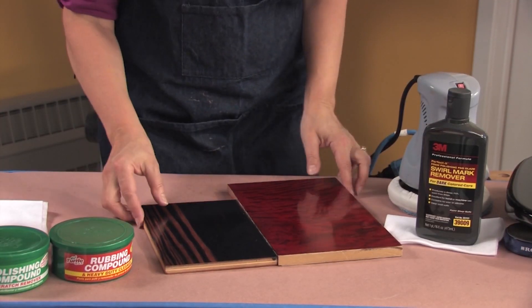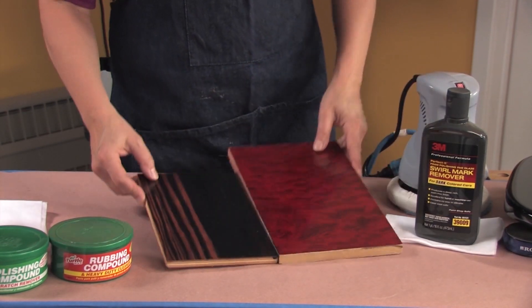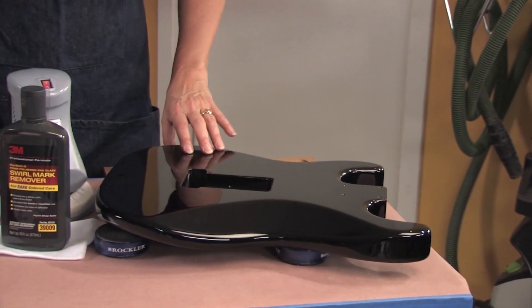Let's start with high gloss finishes. High gloss finishes are the type of thing that you would see on fancy furniture or guitars.